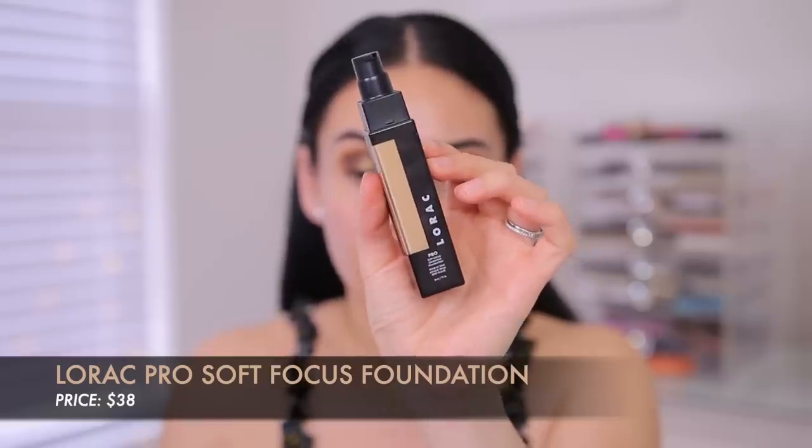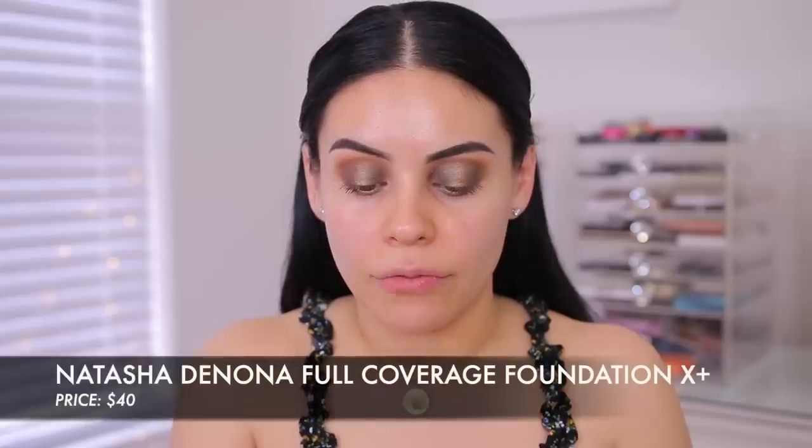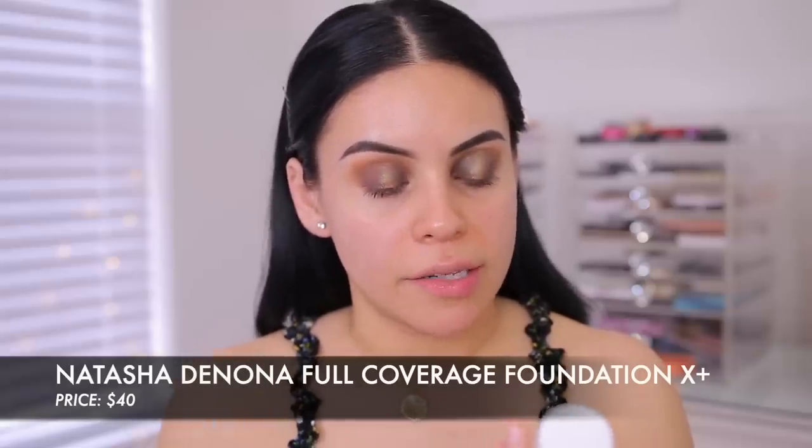For foundation today, I actually have two different ones. I have this one from Lorac — it's the Pro Soft Focus Longwear Foundation — and then I also ordered the Natasha Denona Foundation X, which is a full coverage fruit complex foundation with a matte finish. The Natasha Denona is in 3-1-W Light Medium, and the Lorac is in shade 9 Medium. They're both very yellowy with a slightly different undertone. I'm going to do one side with the Natasha Denona and the other side with the Lorac — it's a first impression, so let's just go with it and see.